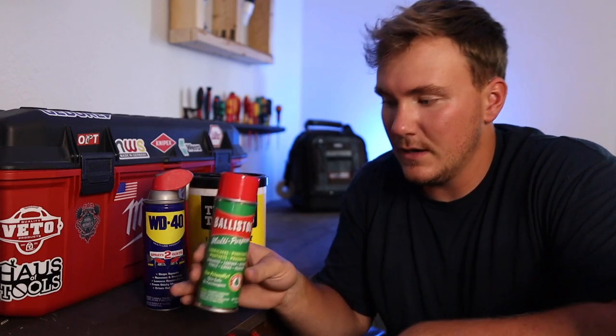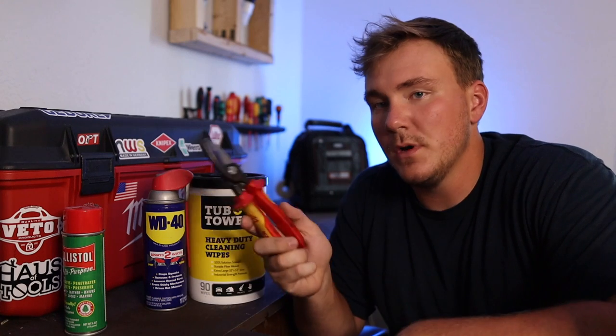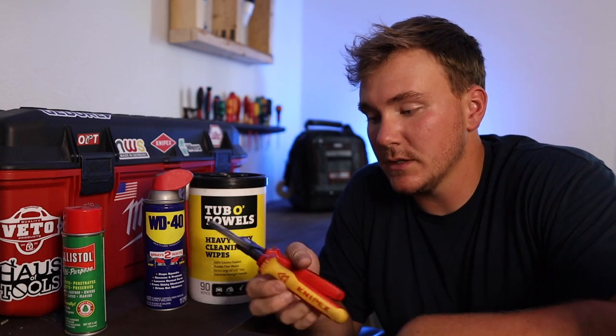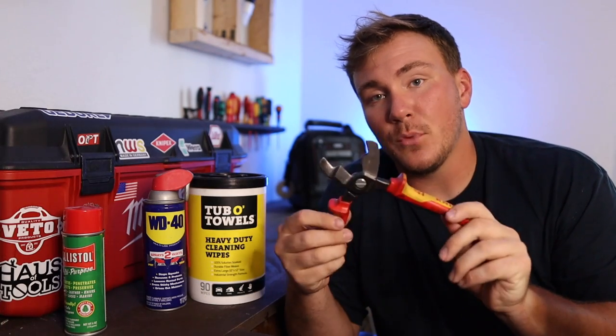I was using my linemen's as a hammer — because I'm an electrician and that's just what we do — using them with the flat face, and I actually hit inside the rivet and it started catching. I was so upset, I thought I had dented it for sure and they were just going to be garbage. But I came home, put some Ballistol on them, worked them out a little bit and they were good. So shocked. Definitely for Knipex — those are the worst for that. The Knipex come pretty open, but they can get rusted, get a little wet and get stuck, or get some debris and gunk in there. Ballistol is what I use.